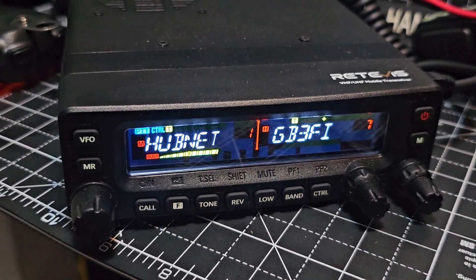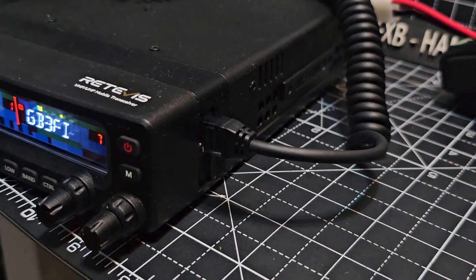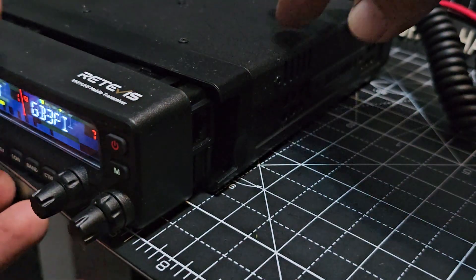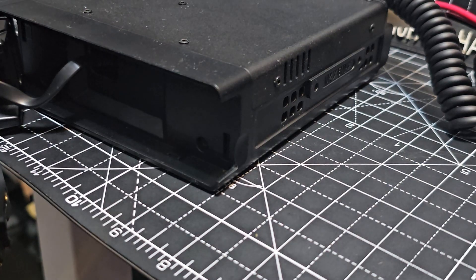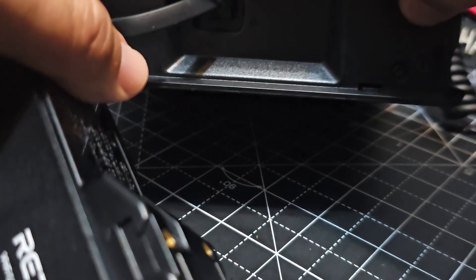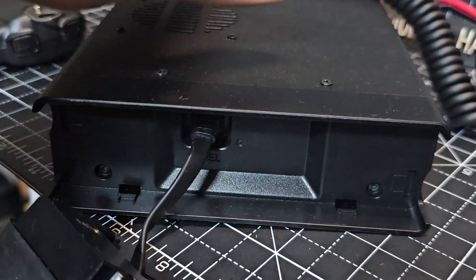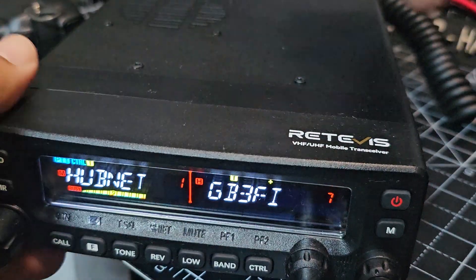To remove the head unit — see if I can do this — just turning it round here. Take the mic out. Of course you can completely control the radio just using the mic. Look how easy that pops out, and then the cable. Just trying to see if there's any other connectors in there. Get some more light on this. There's your connectors. So all very easy. Clips on.